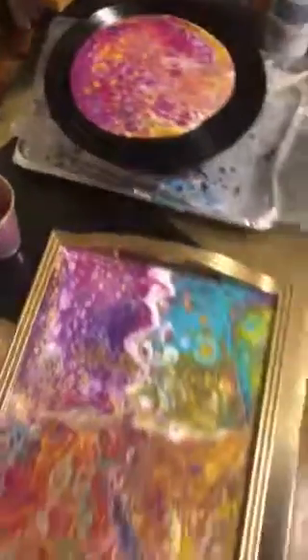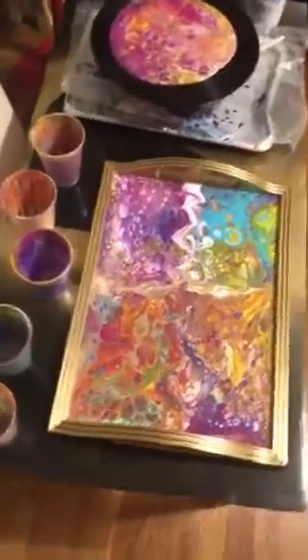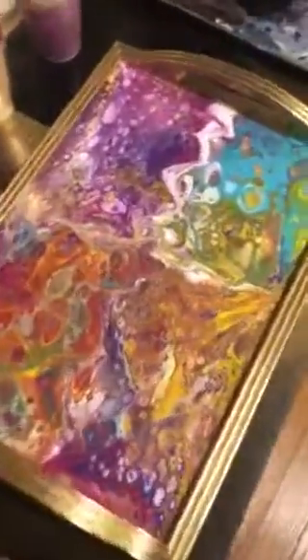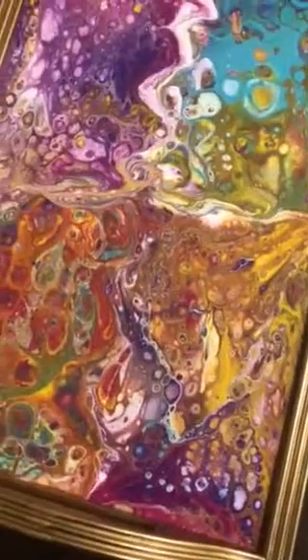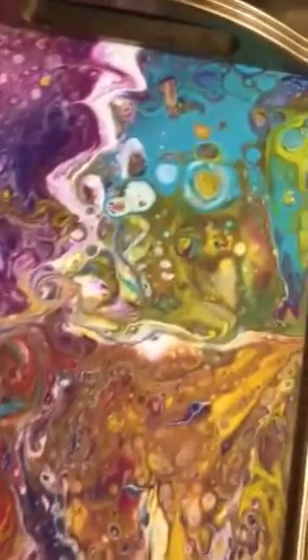Eventually I'm going to do this coffee table — it's my next large piece project. I was going to make this tray to sell and now this is what happens. I fall in love and I can't let go. But I'm going to eventually — I have more.